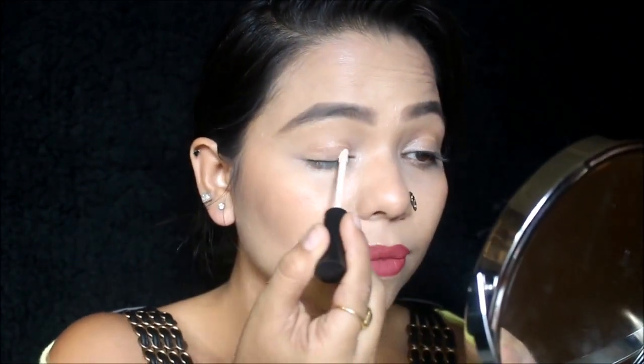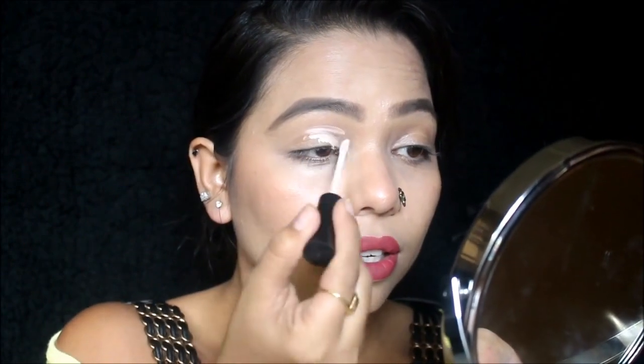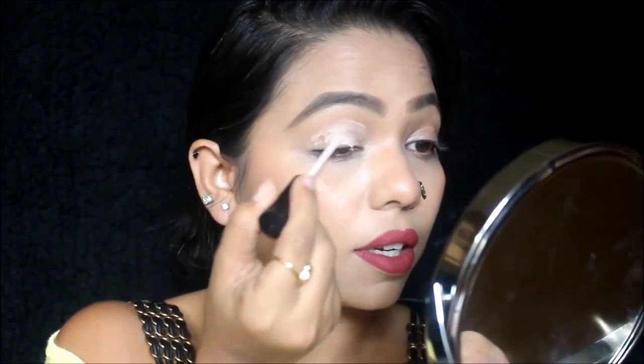I'm going to start by applying this eye primer on my eye and finish it off with your finger.